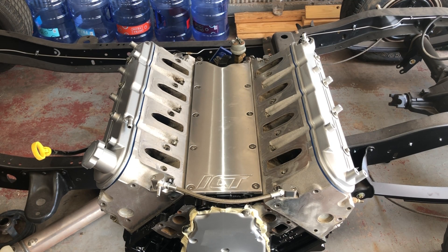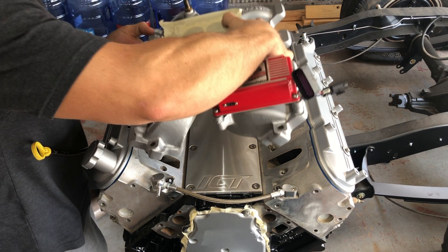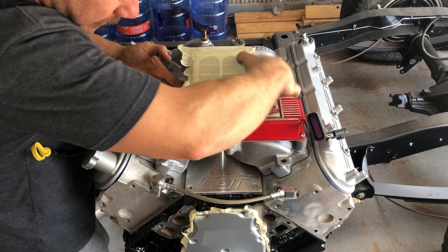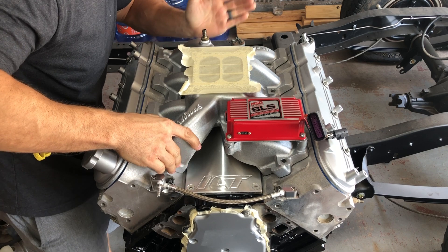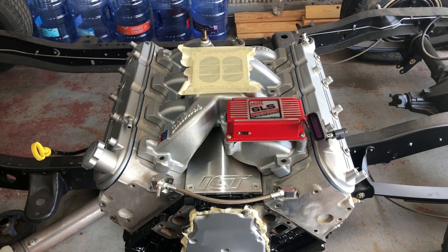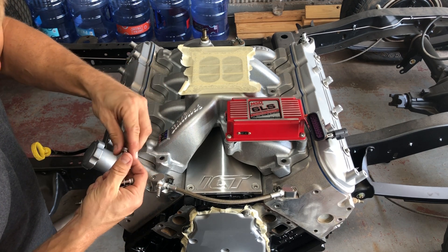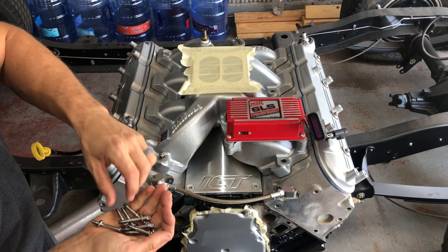Okay guys, we're going to install the Edelbrock intake. Just kind of line our holes up a little bit. I'll be using ARP hardware. I'll put a link down in the description for the intake, the hardware, and the MSD box as well.